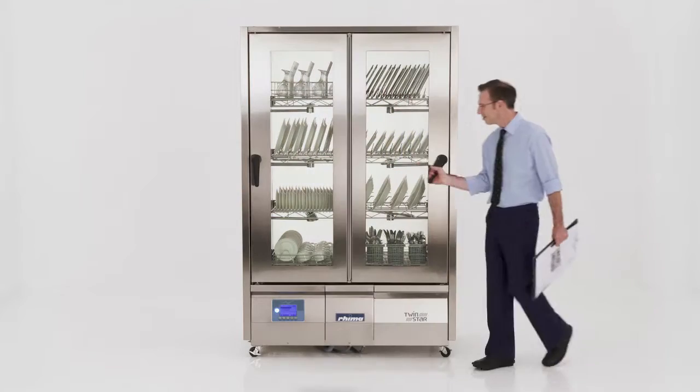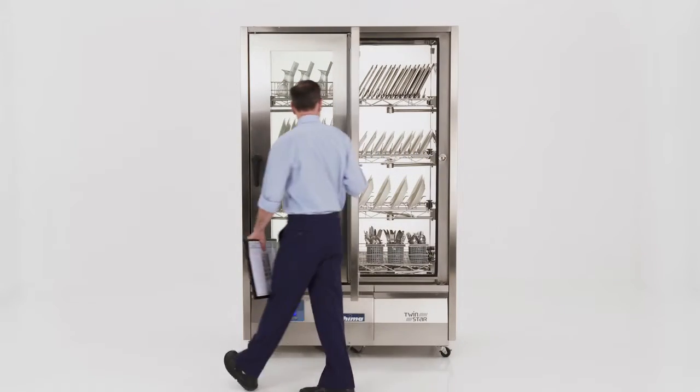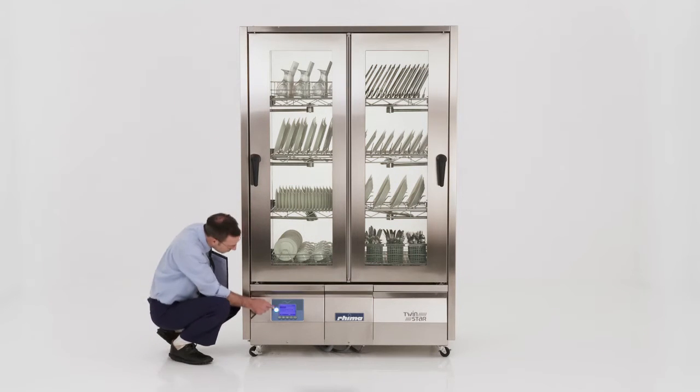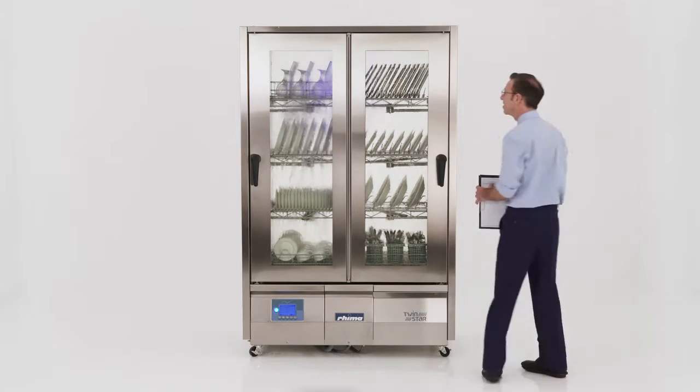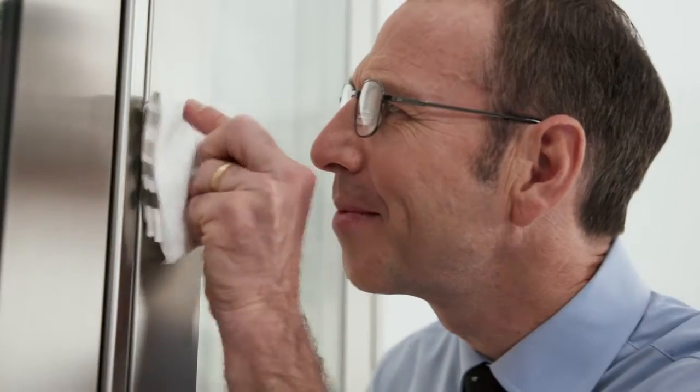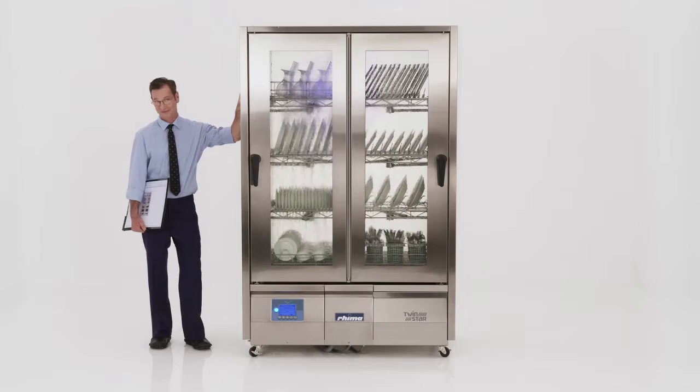Add to this the convenience of TwinStar's simple plumb, plug and go easy installation. No steam hoods, no vents, no floor grids and the flexibility to easily relocate the TwinStar. It really is that easy.